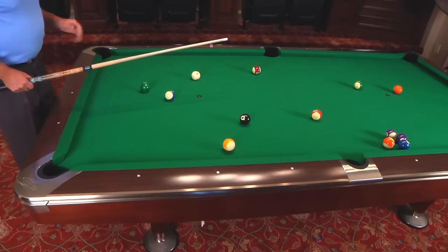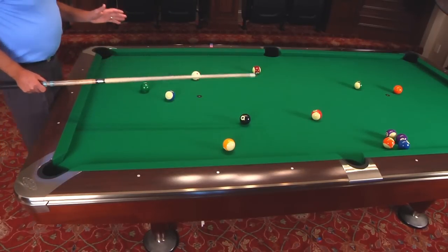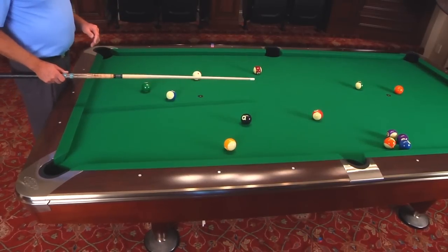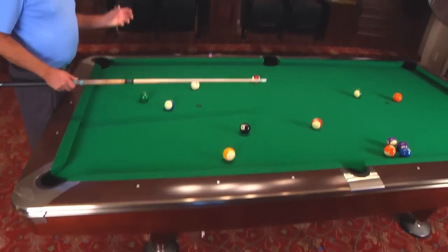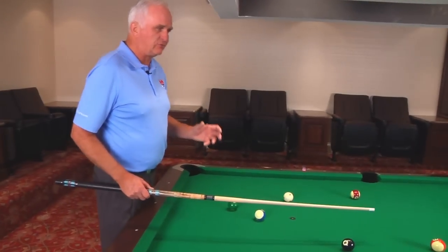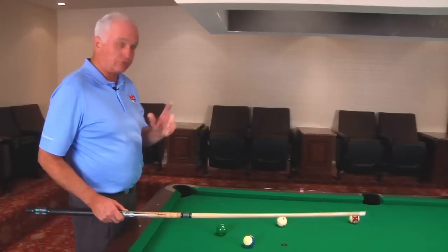And then the last thing is, when you're breaking balls out, use the speed of a cut shot as opposed to getting a ball that's fairly close to straight in and trying to use a lot of draw or follow, because you don't get as much power and you have to shoot it a lot harder and it's less reliable. It's just harder to do.